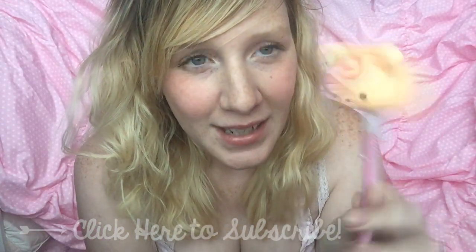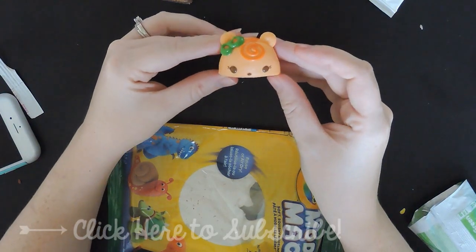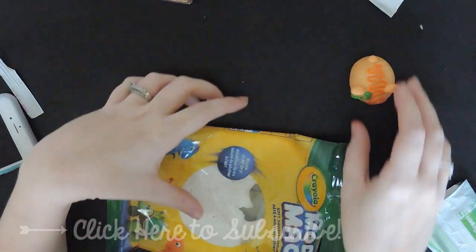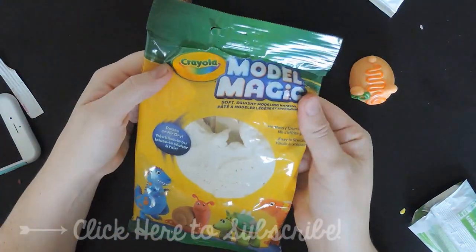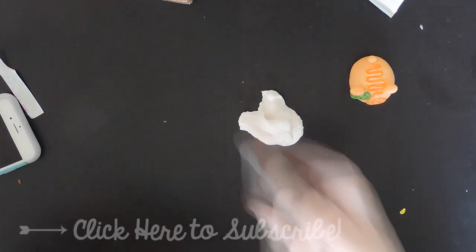He's so cute, so let's get started. This is the nom nom that I'm basing it off of. I will be using Model Magic by Crayola — it just dries quicker, it's really easy to mold and shape.